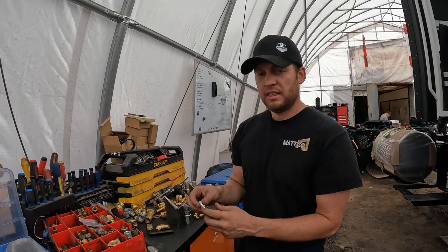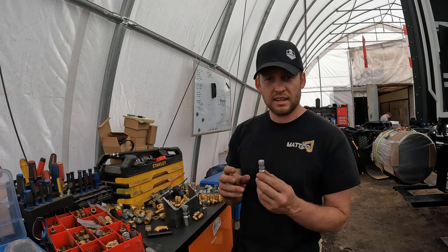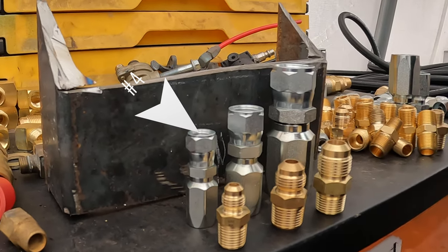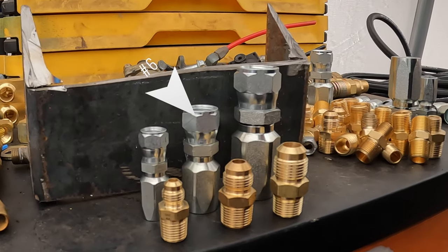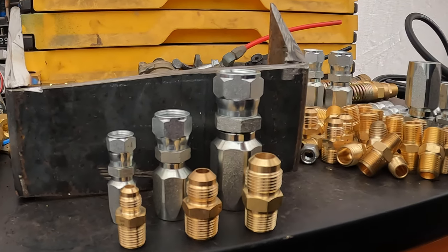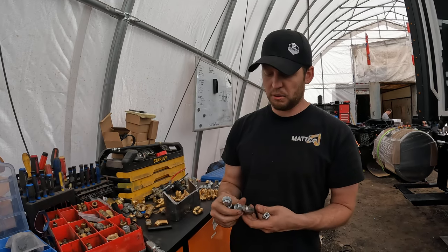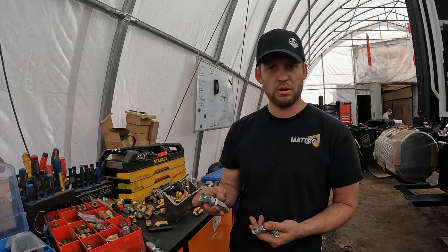First, the things you want to know are your common sizes. I like to use SAE — there's also JIC. You have your quarter-inch line, that's number four, then you go up to a six, an eight, and then a ten or a twelve. Personally, I like using four, six, and ten.